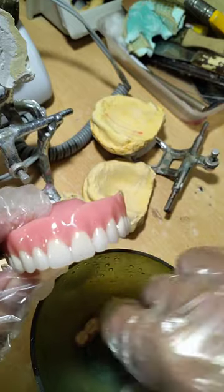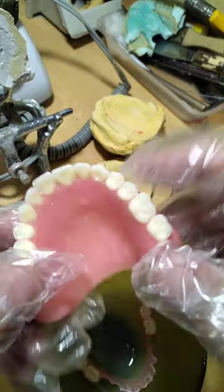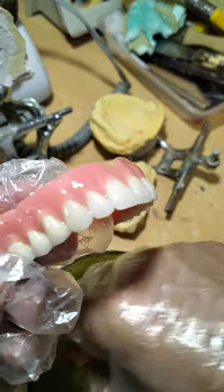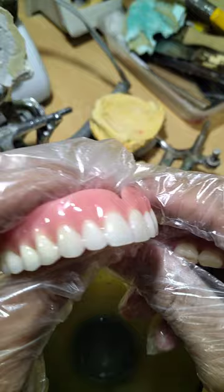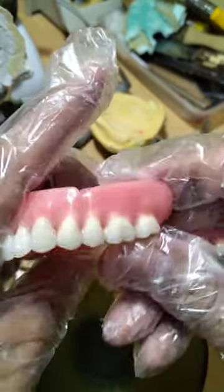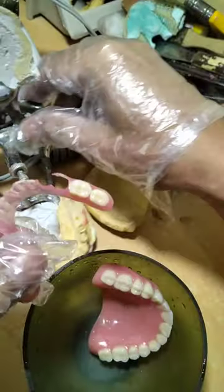Pumunta kay Doc Julius at nagpagawa ng Ivocap denture. Ito yung Ivocap denture niya — maputi yung ipin. Kasi gusto ni ma'am ang white, parang silko niya ang dating ng ngipin. Ito ay new SPX composite teeth, at ang base niya ay Ivocap denture. Ito naman yung lower niya.